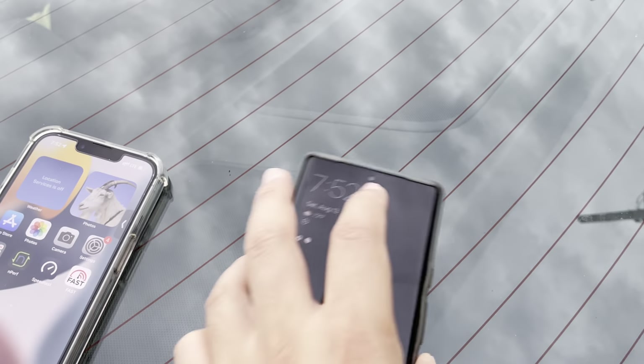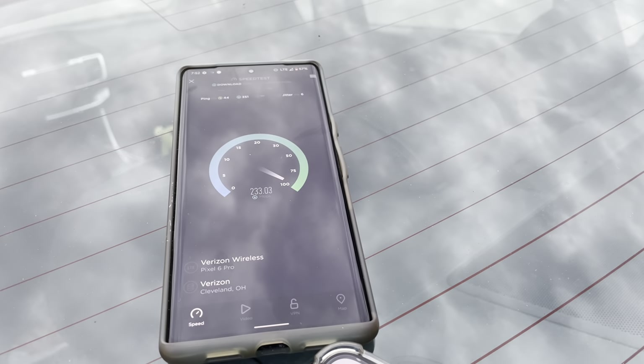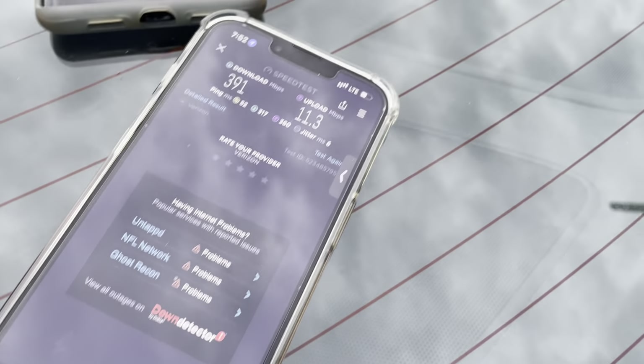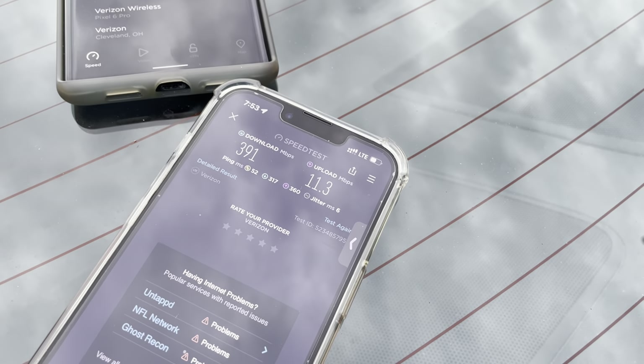391 down, 11 up. To show you guys that it is indeed CBRS, I'll probably have to show you on the Pixel. Let's go ahead and run that test — get my fingerprint scanned in. Yeah, it's picking it up too, but it was better on the iPhone I think. 391 down, 11 up — I wonder if it's doing anything better with carrier aggregation.